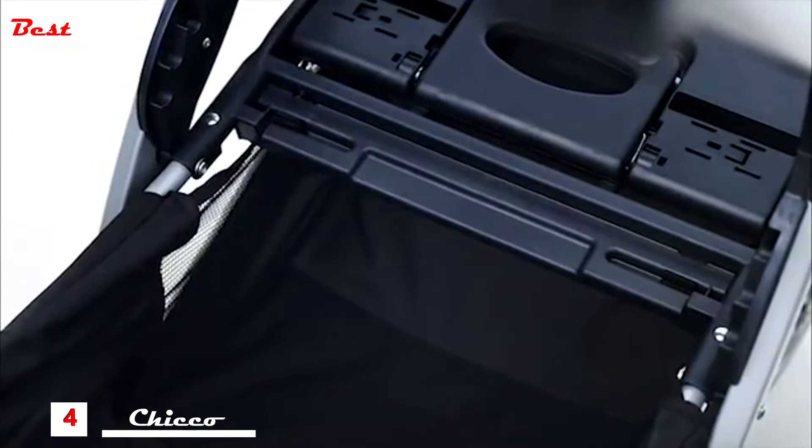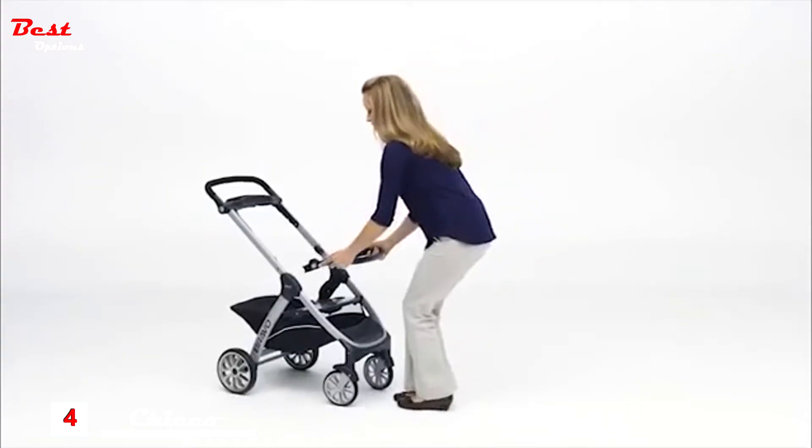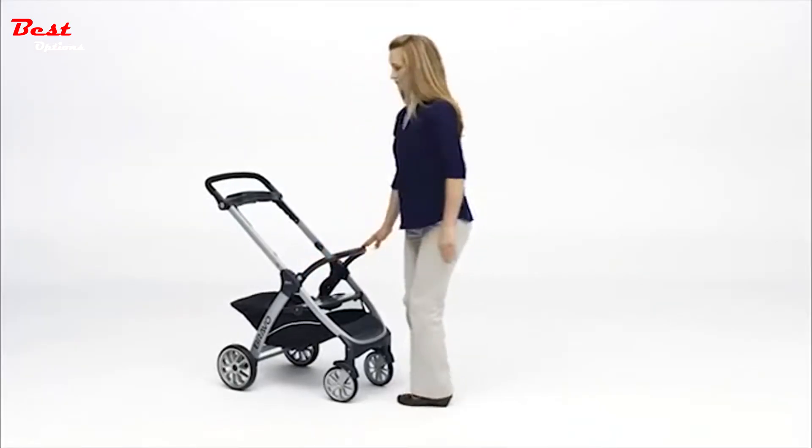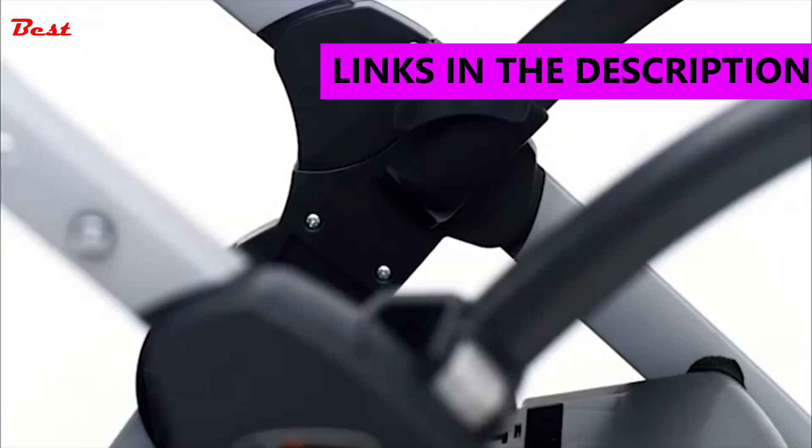To attach the KeyFit adapter bar, slide the adapter bar into the grooves on the stroller frame. Be sure it is inserted all the way in until it clicks, and check that the adapter is secured on both sides.